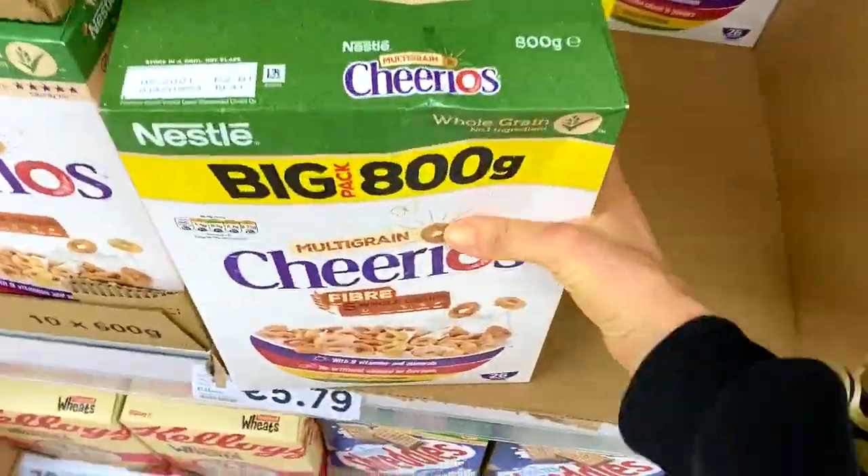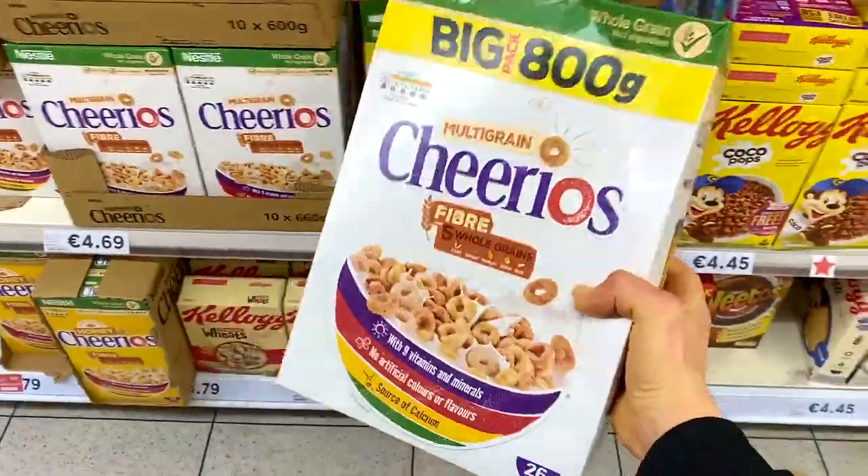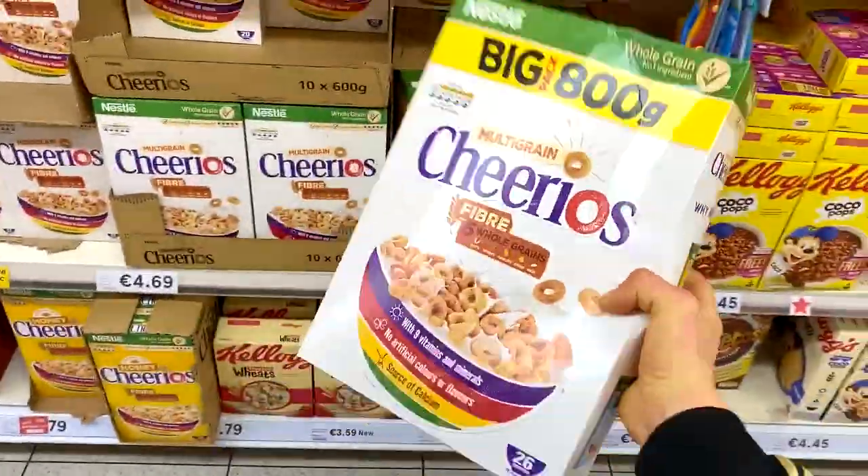Side note once again: you know I always get distracted at the cereal aisle. A big box of Cheerios — I'm on the Cheerio kick, so we're going to pick that up too. And we're at Supervalu now. Everyone is looking at me very strangely.